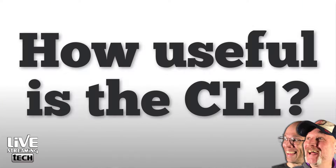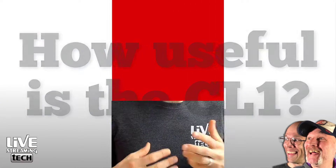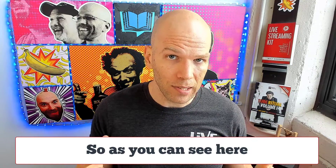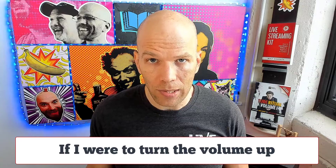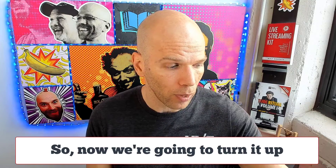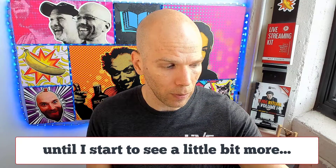But how does the CL1 measure up? You've been listening to me this whole time, and actually I already had the Shure SM7B with the CL1 active. So what exactly does it sound like without the CL1? Let's take a look. Right now I'm on the Zoom H6 and I'm nearly maxed out on gain. That just kind of tells you that with the Shure SM7B, getting a mic activator is almost essential.